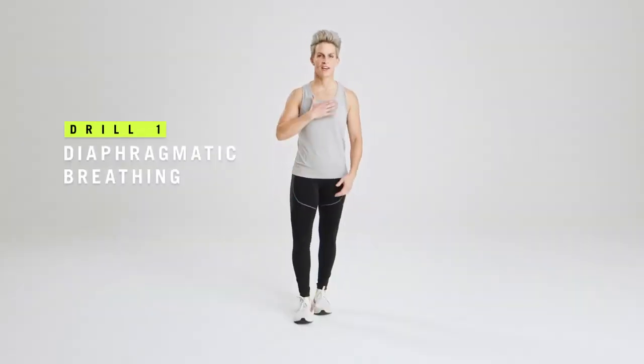The first of those drills is going to be diaphragmatic breathing. What you're going to do is place your hand above your chest and one hand at the belly. Make sure to breathe in through your nose, fill up the belly as much as you can, and exhale out through the mouth. Really focus on the big inhale because that's going to translate to better and stronger lungs when you're out running.